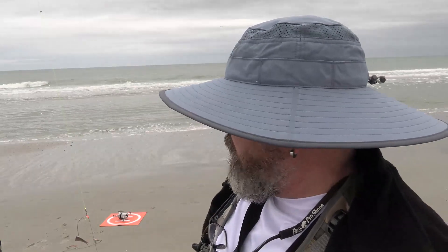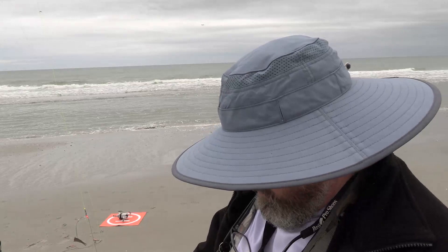The wind finally got down to where it was manageable, the temperatures are coming up, the tide is low — but since I'm flying the bait way out there, that shouldn't make a lot of difference. So let's see what we can find out. Let's see how this works. Hopefully we won't crash and sink the drone.